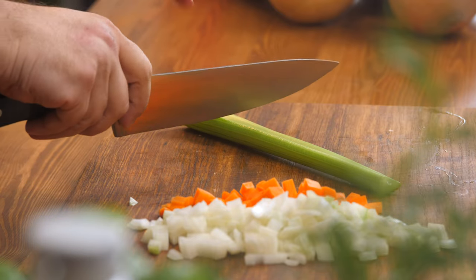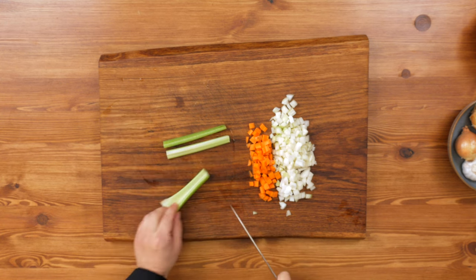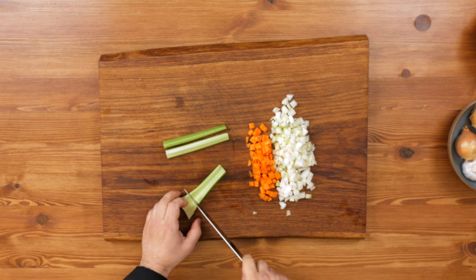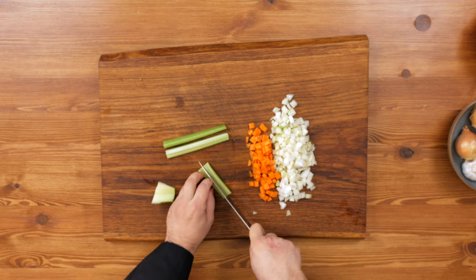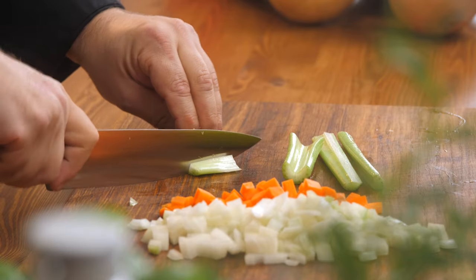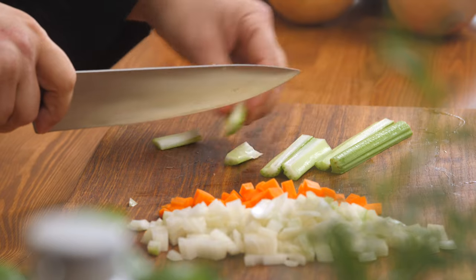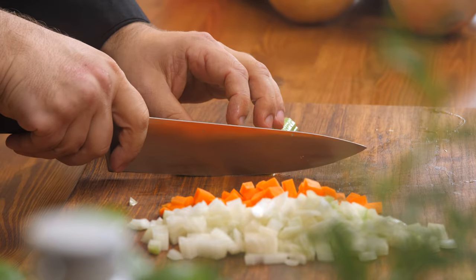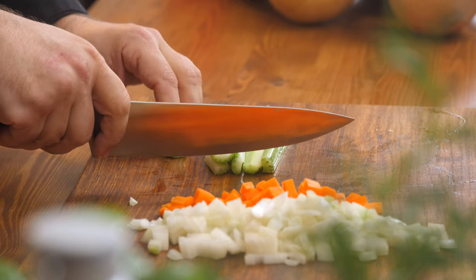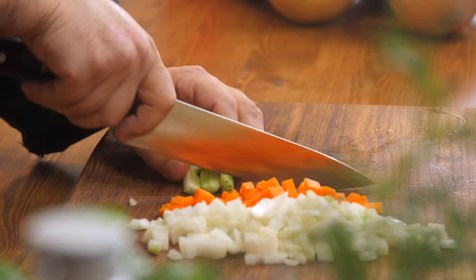And lastly, the celery. We have our stalk of celery — just to make it easier, we're going to cut it in half and cut down the middle so we have a nice strip. On this wider piece where it starts to taper wider, we're going to cut that part out, then cut this in half, and cut this piece into thirds — so you have roughly the same size pieces throughout. Rotate it 90 degrees, level it off, and just cut down. If you're uncomfortable with this much celery, just take a couple pieces back.